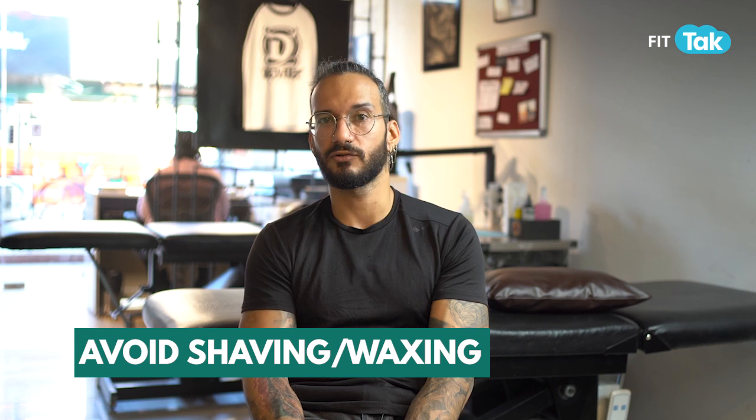After one month you can also continue waxing and shaving over the tattoo. Usually people see hair growth on a fresh tattoo and want to shave it to make the tattoo more visible — that's what you have to avoid for one month. Because there's a chance your skin is not fully formed, it's very thin, and if you shave or wax it, it will damage the skin. So you have to avoid it.